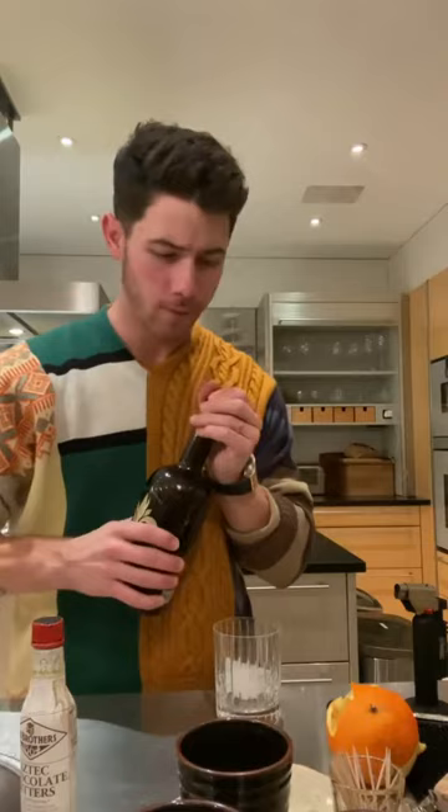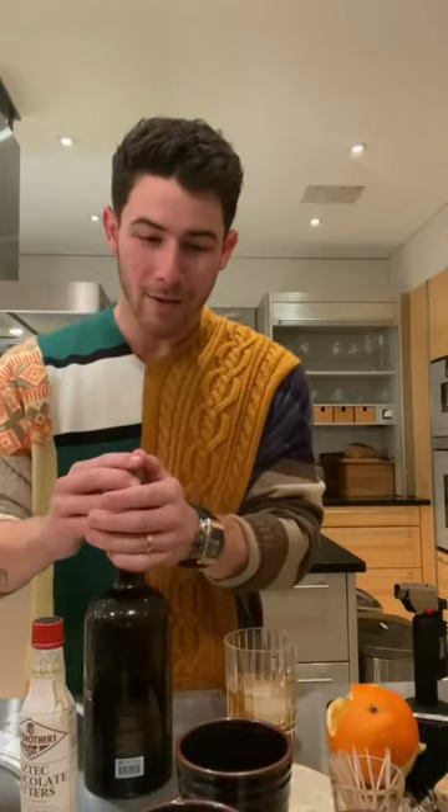Okay, new Villa One cocktail alert. Here we have the Añejo. I got a big rock and a tumbler. I'm going to eyeball that — looks about right, maybe just a dash more.